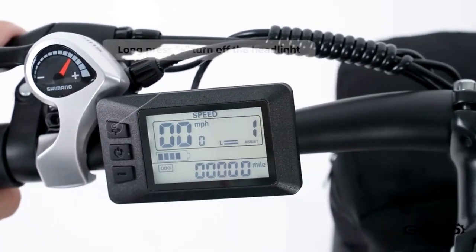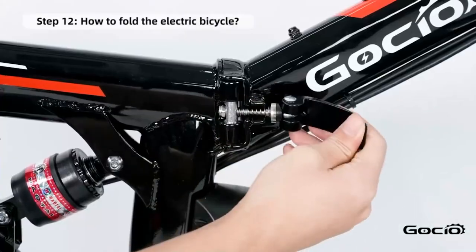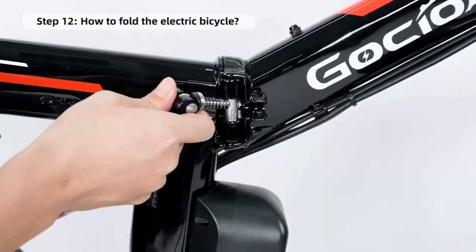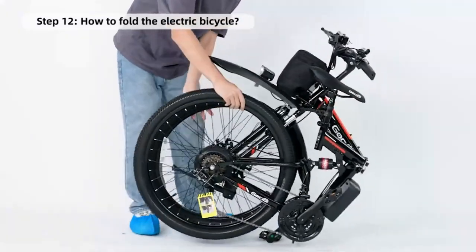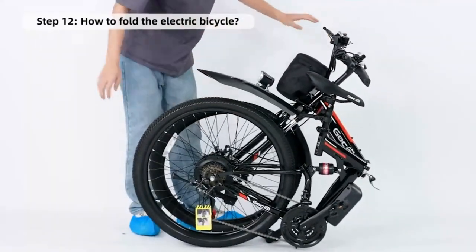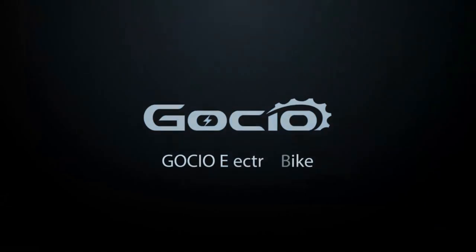How to fold your bike for easy storage. Hit that like and subscribe button before you do. Thanks for watching, and leave a comment if we missed anything or if you get stuck.